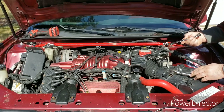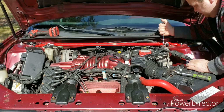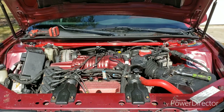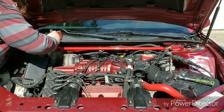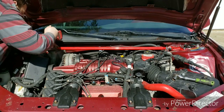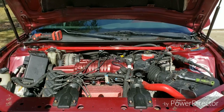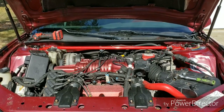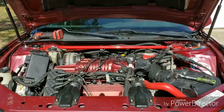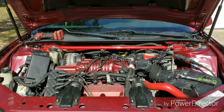Then take your 11/16ths wrench and tighten these up, and that's all you need to put on the ZZP front tower strut bar for the W body cars. Hope you enjoyed this video — stay tuned and I'll have more videos for you guys.